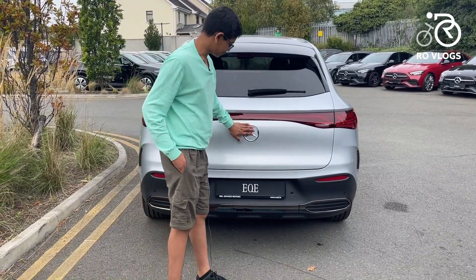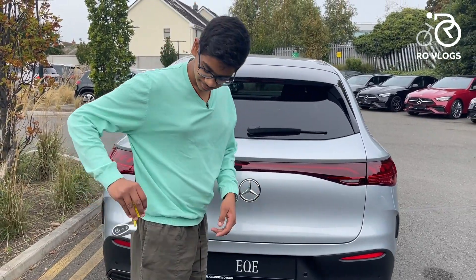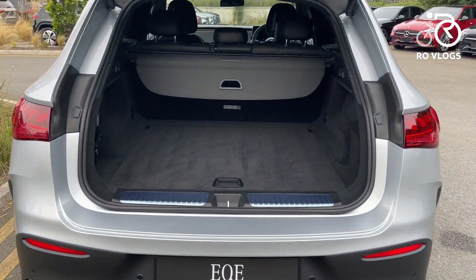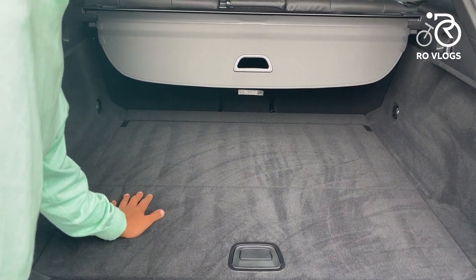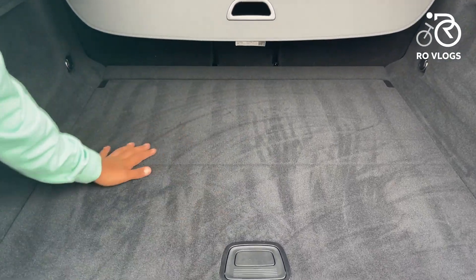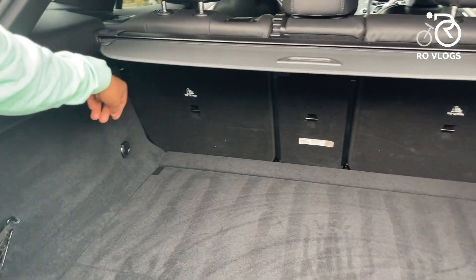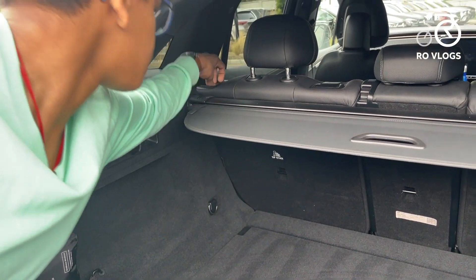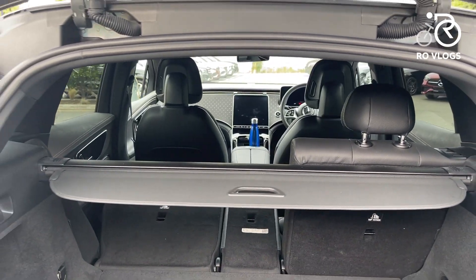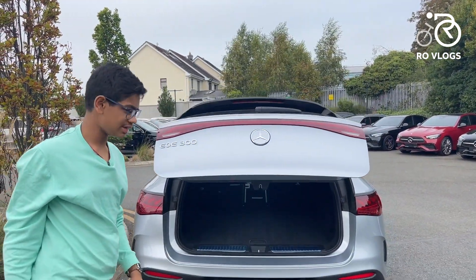Now let's check out the boot. You can open it from here or using the key — you have to unlock the car first. It's automatically operated as it's a big tailgate. You've got 520 litres of boot space, and there is no load lip so you can load things easily. There are tie-down hooks and lights inside. You can also fold down the rear seats from here — just push them down — and then you have a lot more storage space.